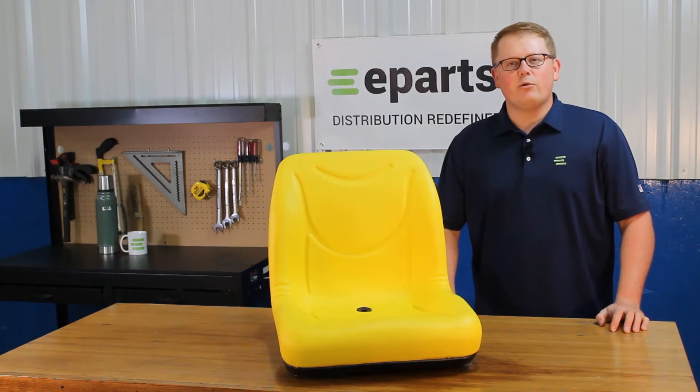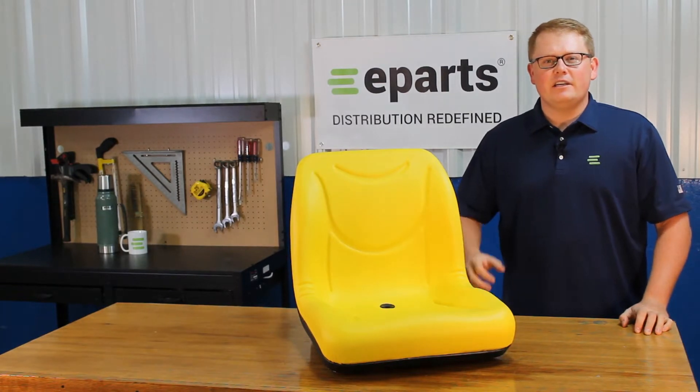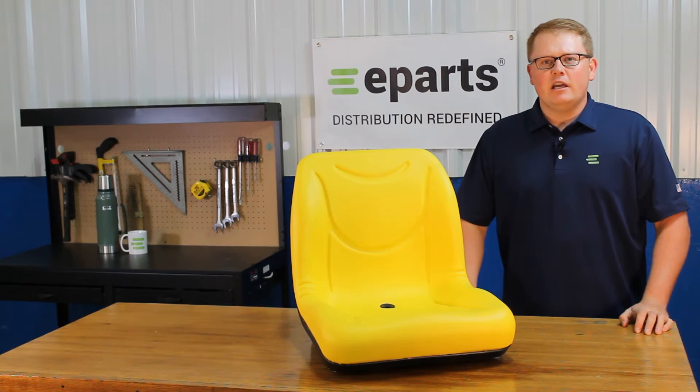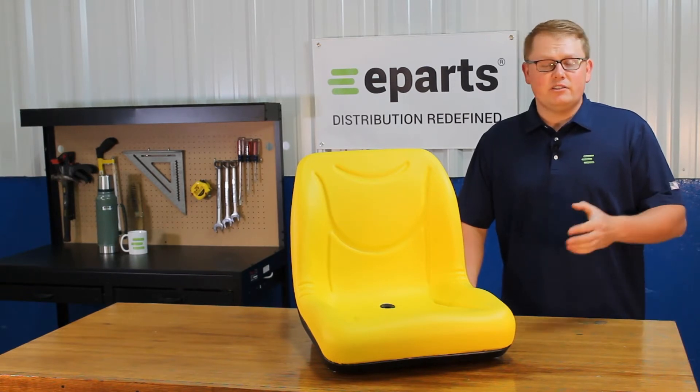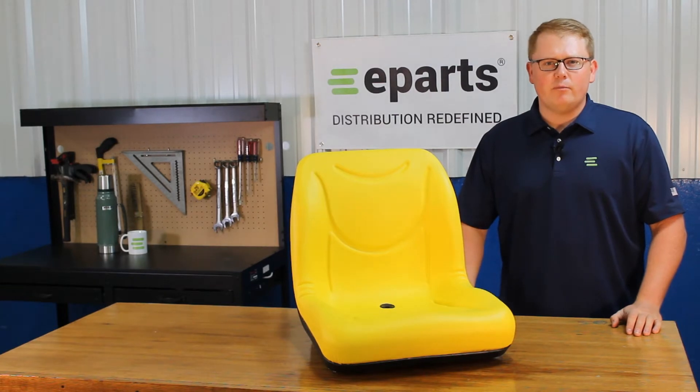Hi, this is Brandon with eParts and today we're reviewing part number E-LVA10029. This is a direct fit seat fitting a variety of John Deere tractor and gator models. If you're questioning if this seat will fit your model, please feel free to reach out to us — we'd be happy to do a fitment check for you.